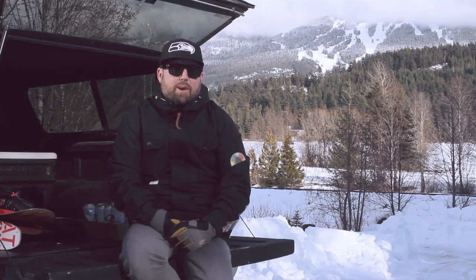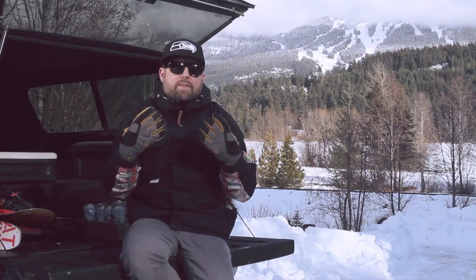Hi there, Brady Stoddard here, 12th Man North, here to introduce the Vandal Glove from Pau for 2014-15.